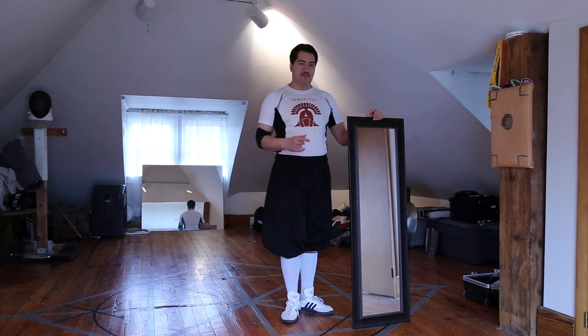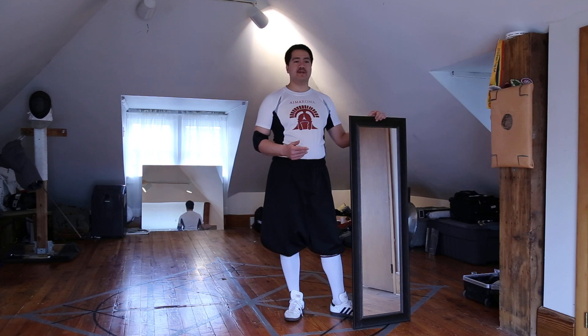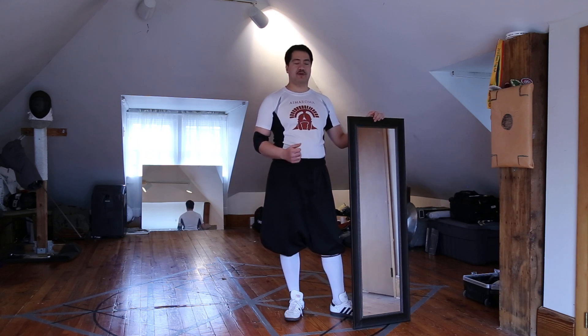Other than having a space where you can practice footwork and ideally bladework, probably the second most important part of your home training kit would be a mirror. Mirrors allow you to do a lot of things. I would argue they're fairly indispensable for home practice, solo practice for fencing and martial arts.